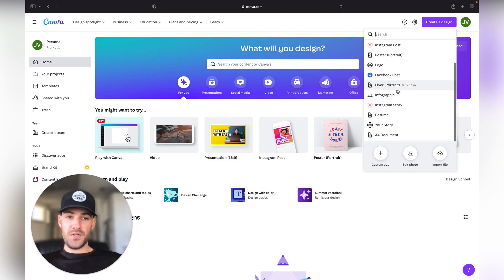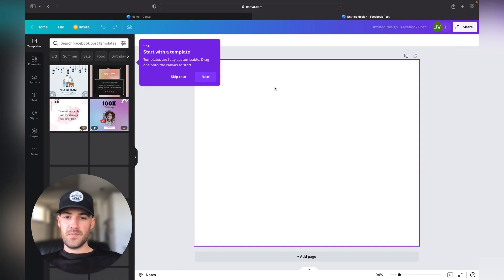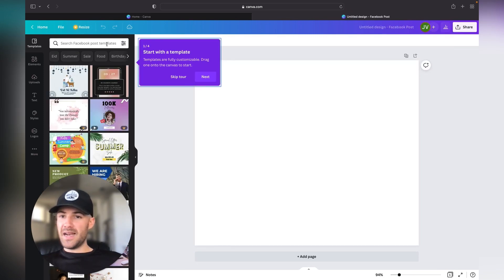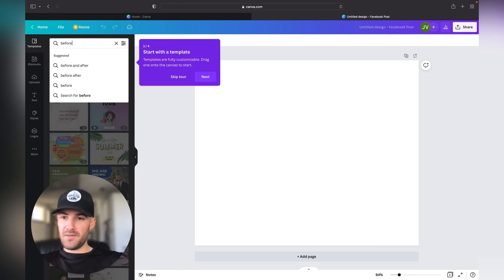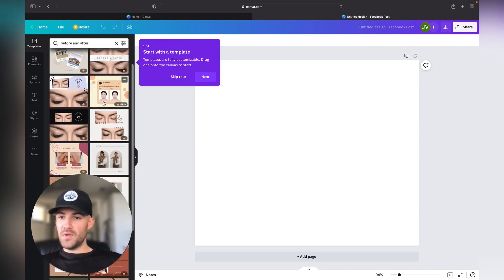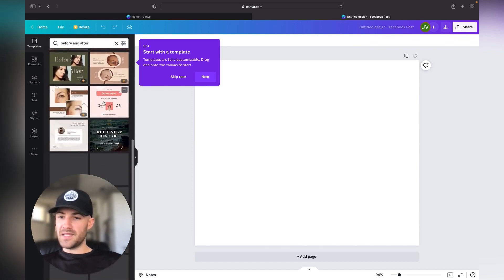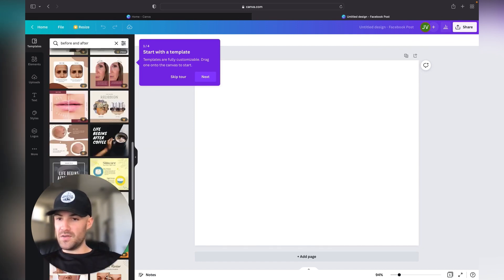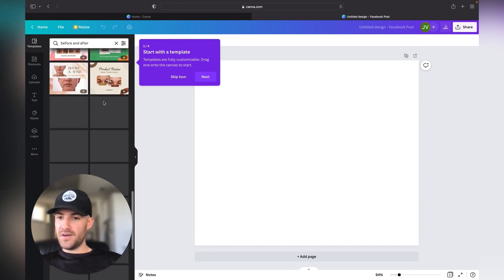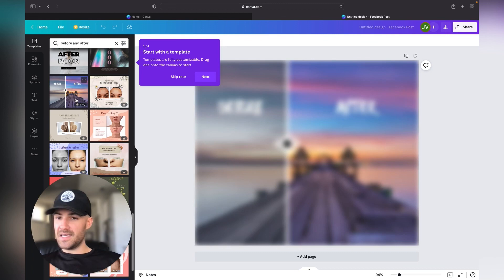I'm going to go ahead and select 'Facebook post.' Now I want to do a before and after photo. You can choose from all these different templates, but we're really looking for something that will stand out. You can see all the different options they have here.